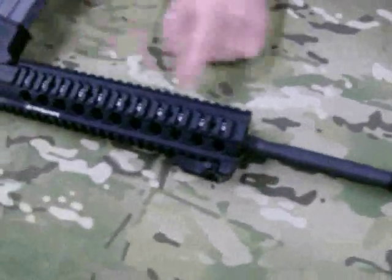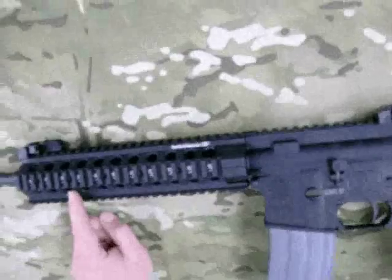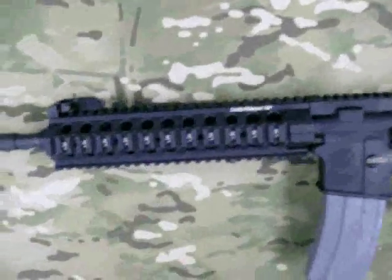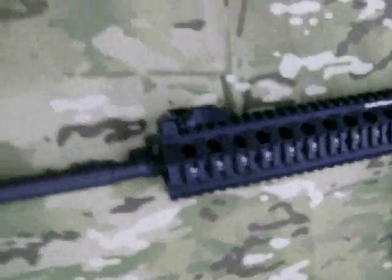One of the neat features of the M&P's is that they actually have a pinned gas block underneath the forearm. Most other companies will just use set screws, and those are going to come out on you when you least expect it and turn your gun into a single shot.